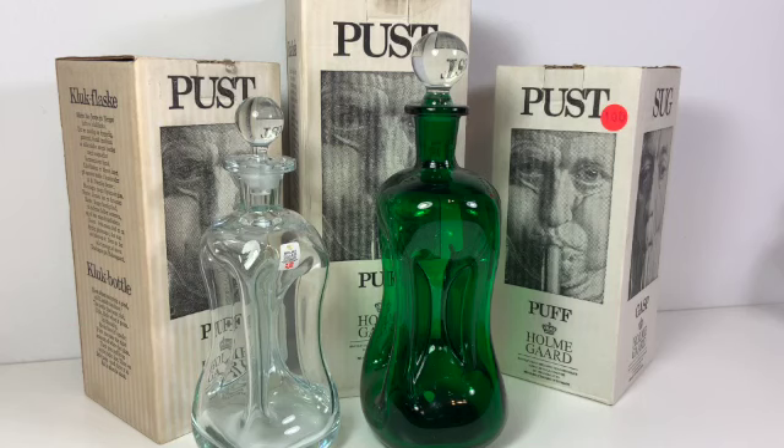Hello, my name is Christine and I run a shop called Prima Treasures on Etsy. Today I wanted to talk about these decanters that I just recently got, and I'm kind of excited about them because they came in the original boxes.